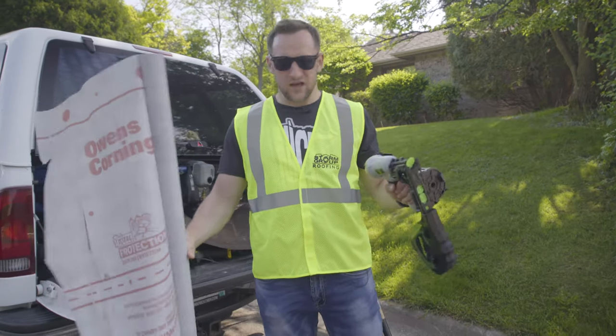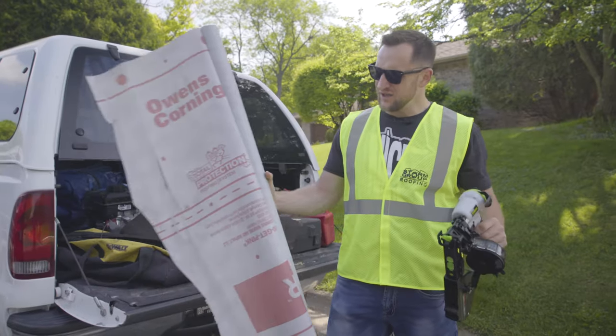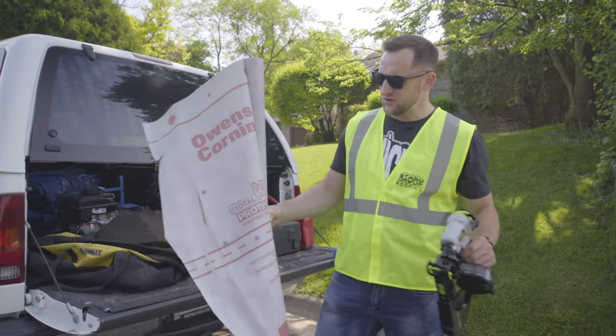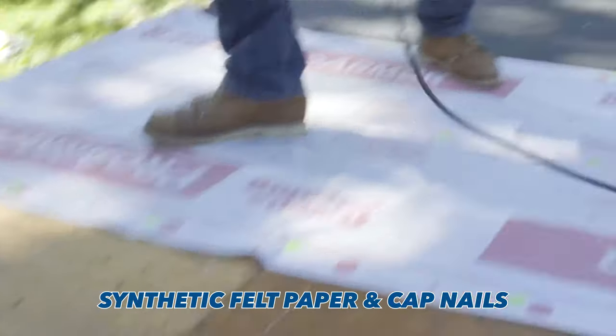What I'm holding in my hands right now is what I believe is the biggest improvement in the roofing industry for the last few years — it's synthetic felt paper and cap nailing system.